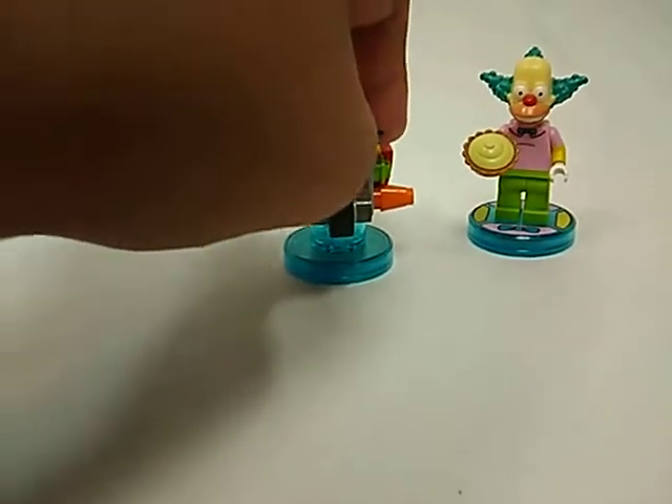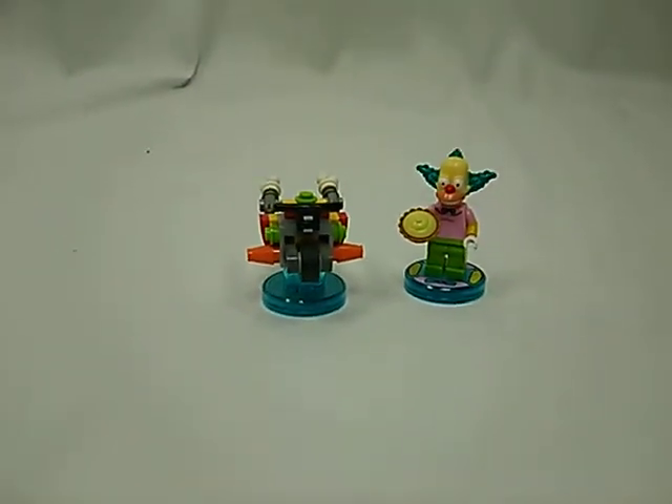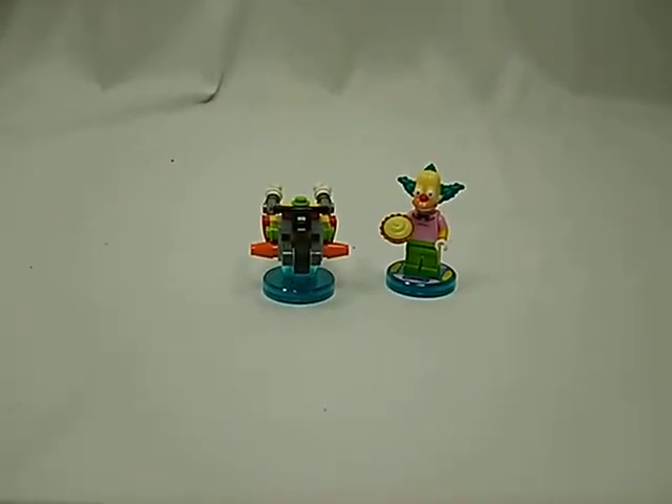So, just another quick set review of the LEGO Dimensions. Like, subscribe and see you in the next video. Bye-bye.